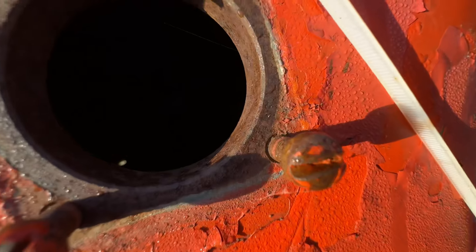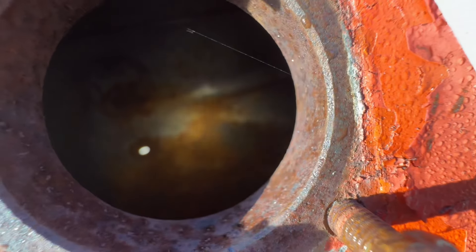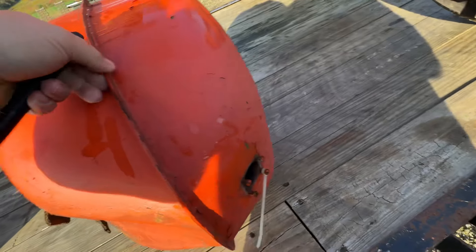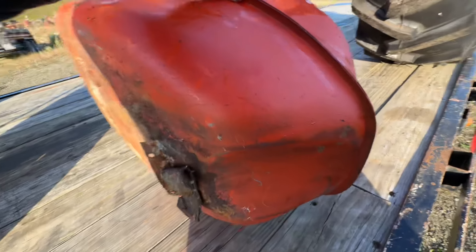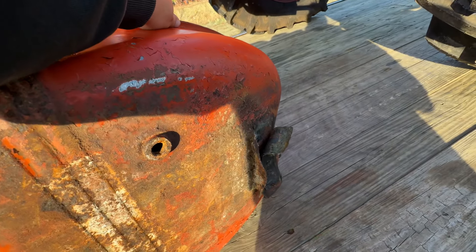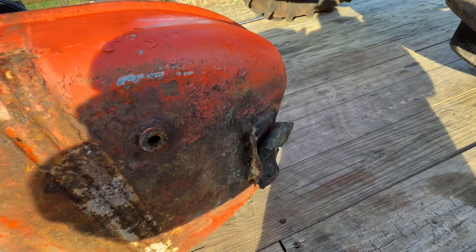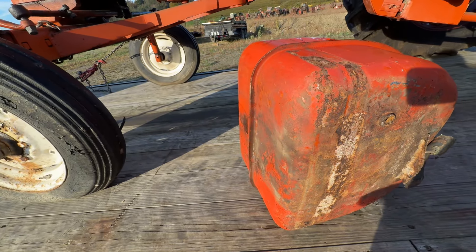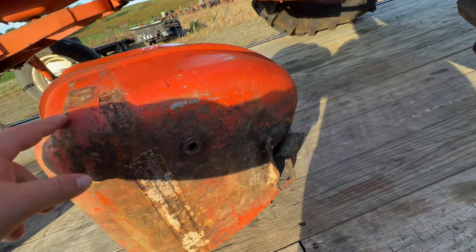Looking at the tank — it doesn't look too bad, though it's a little rustier on the bottom than I expected. The tank bracket is bent, not sure why. I think this one is going to be better than the other one — it sounds like it has less stuff in it.